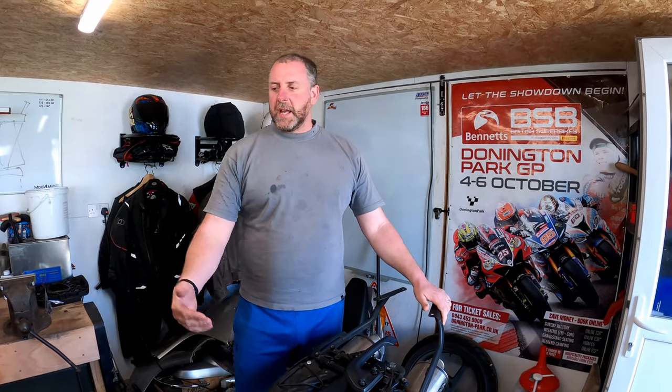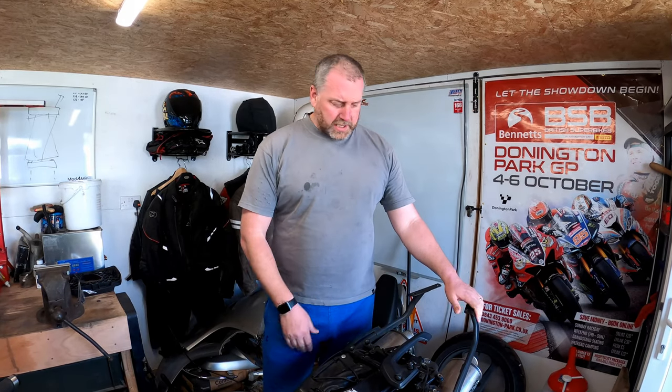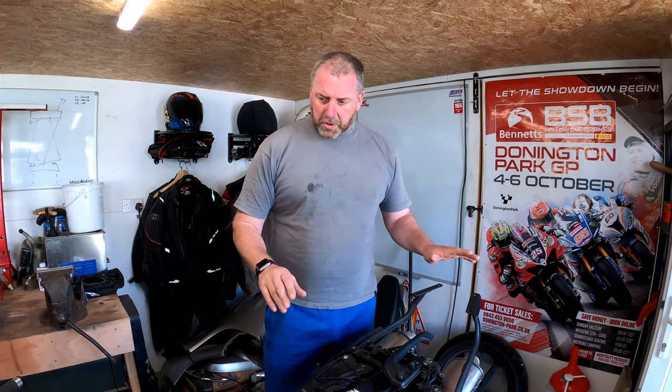Hello everyone, welcome back to the channel and welcome back to another video with the VFR 800. Now what we're going to be doing in this video isn't necessarily a VFR related topic - it just happens to be that I need to carry out this process on my VFR, but this can be used for absolutely anything such as cars, other bikes, whatever - it makes no odds whatsoever.